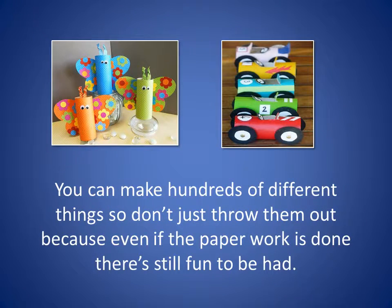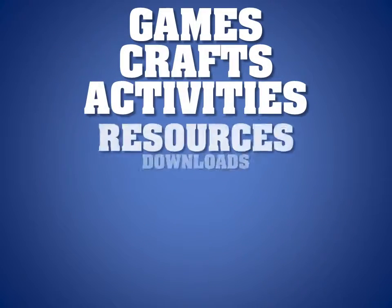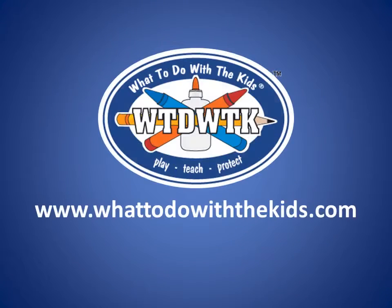You can make hundreds of different things, so don't just throw them out — because even if the paperwork is done, there's still fun to be had. For more great ideas, visit us at www.whattodowiththekids.com.